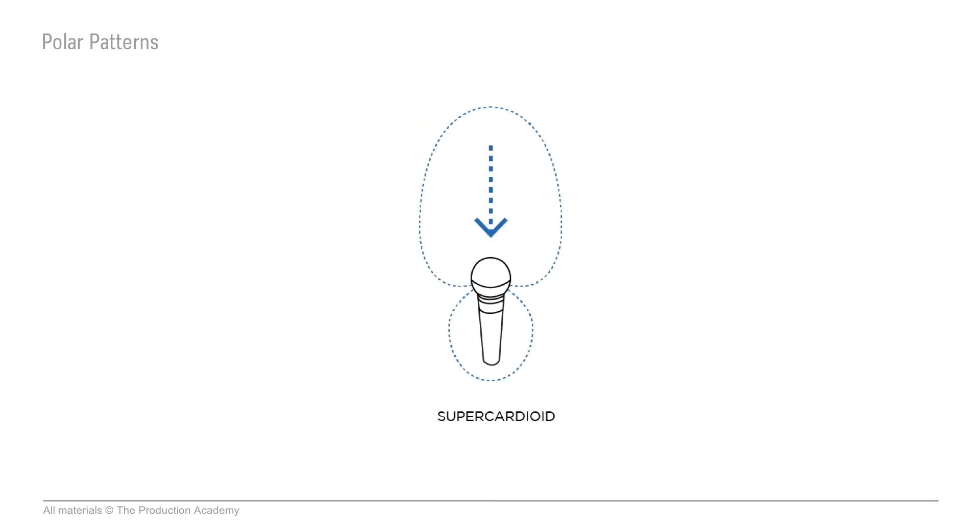With a super cardioid, it picks up from the front but also picks up a small amount from behind. And if you move to the side, the sound is cut a lot. We call this a tighter pattern because the mic doesn't pick up as wide of an area.